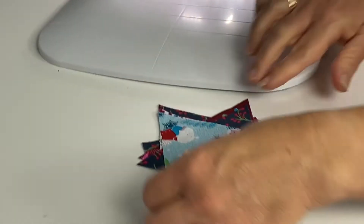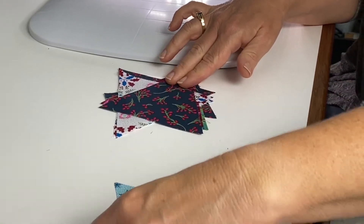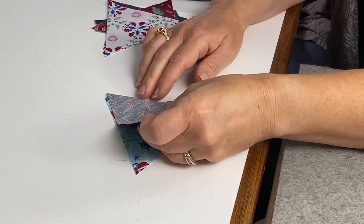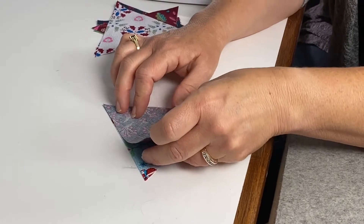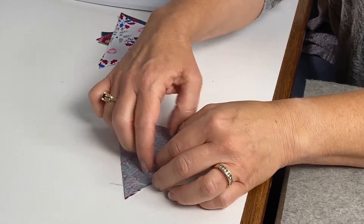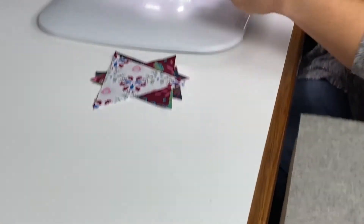I stack these up left to right so I'll take them off in the same order, and I know this is my leftmost pair. I just flip them right sides together and match them up exactly, so all the edges and all the corners match. Then I'll just sew with a quarter-inch seam allowance.